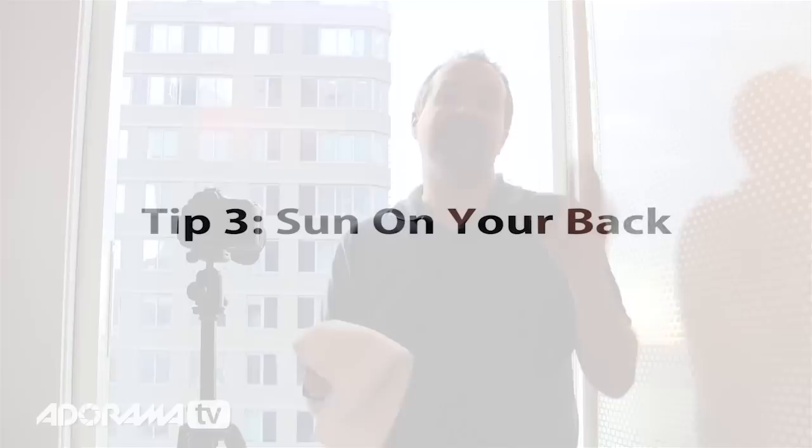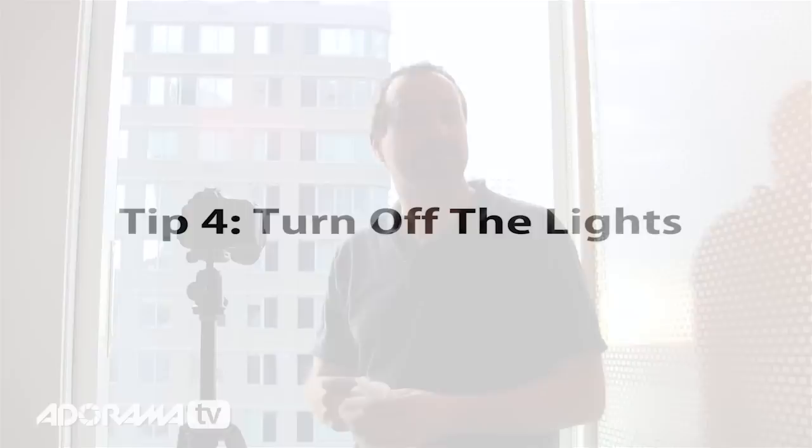In those circumstances, tip number three is to shoot when the sun is not directly onto the glass, because that will show the dirt and grime on the outside that you can't control. Similarly, if the sun is at a bit of an angle that's not good either — either wait for the sun to go down, or wait for the sun to be behind you so you're shooting with the sun on your back.